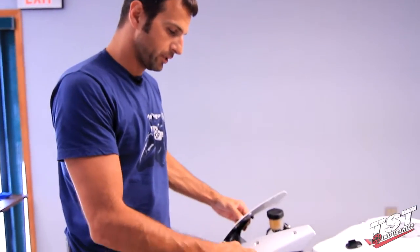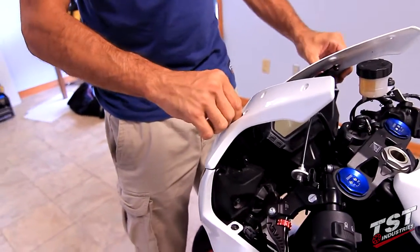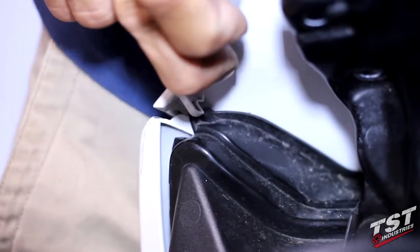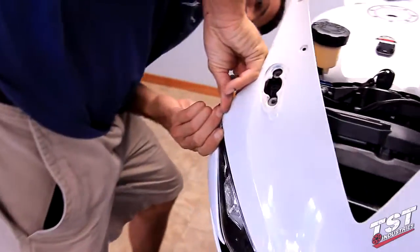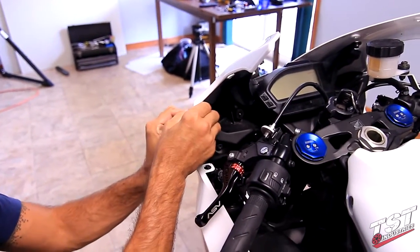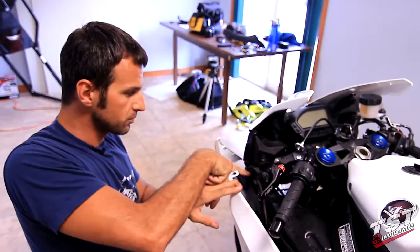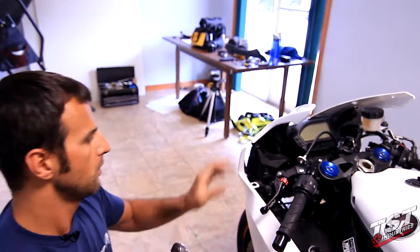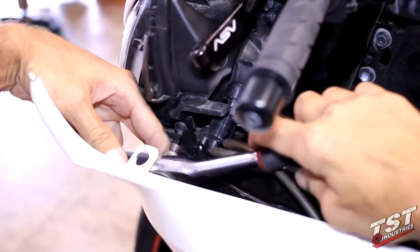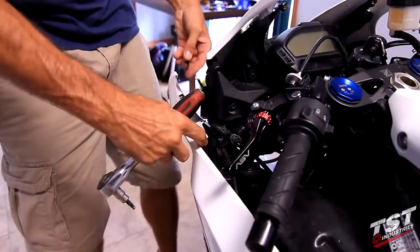Now we will have to clear the upper fairing from the mid fairing. Just make sure that it's cleared from the mirror mounts here. Then we will unlatch this one latch from the headlight — we'll do that on the other side of the bike as well. Now we can pry away the mid fairing here, and that allows us enough access to get to this bolt. We'll need to remove that bolt, and we'll do that on the other side as well.